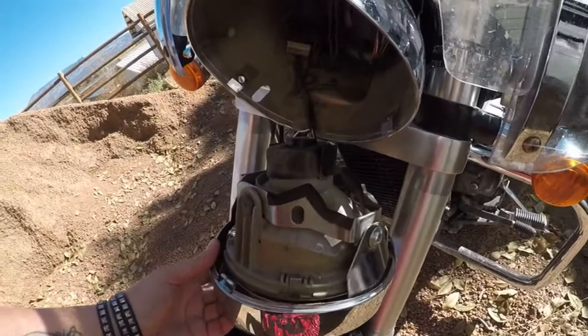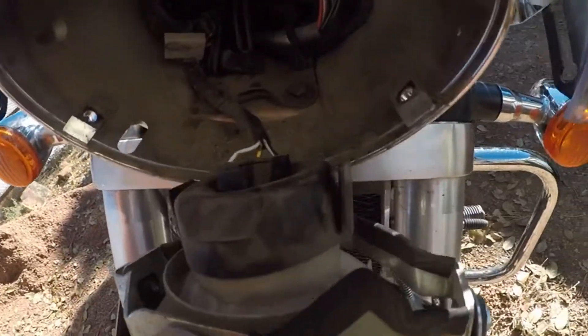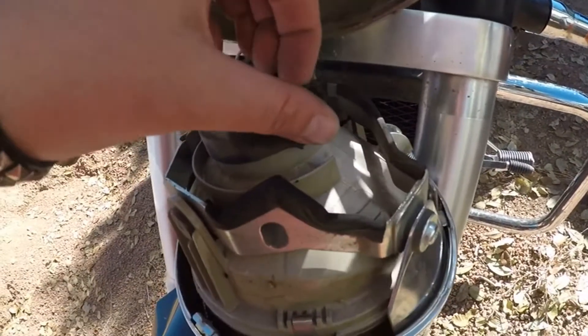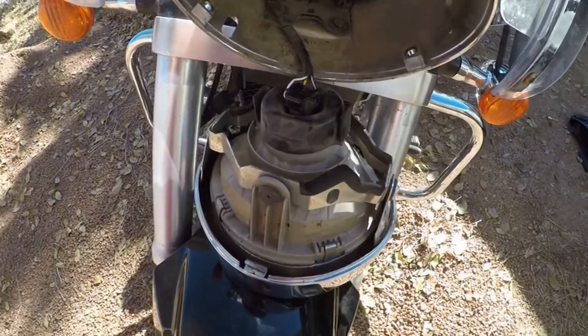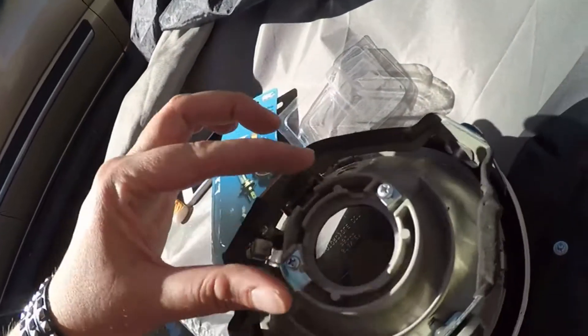This is going to be really hard with one hand, but this rubber bit here — I need to get in there, lift that up, and undo two screws to be able to pull out the bulb and replace it with the new one. I managed to get that out and got the two screws here.